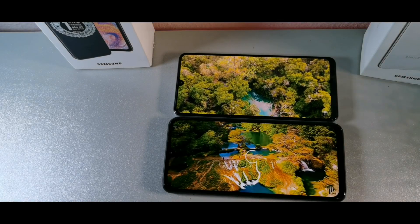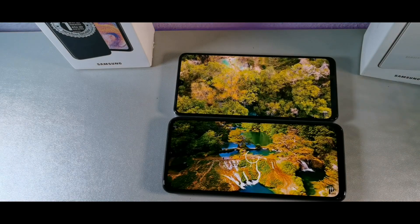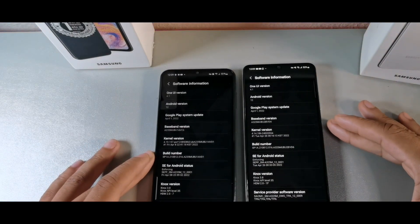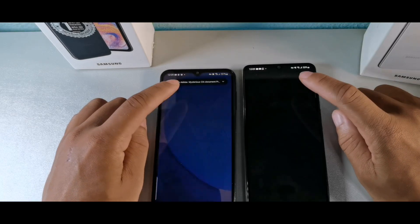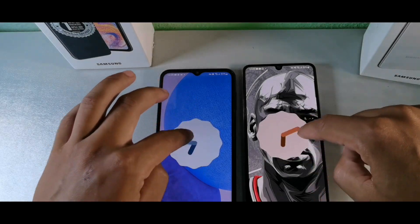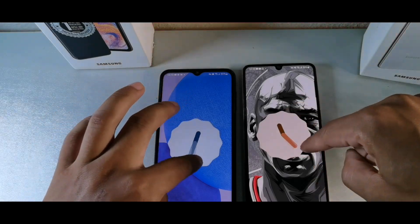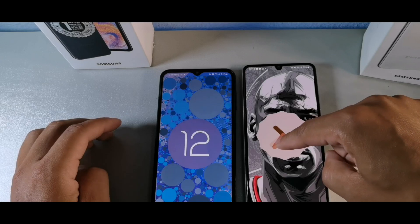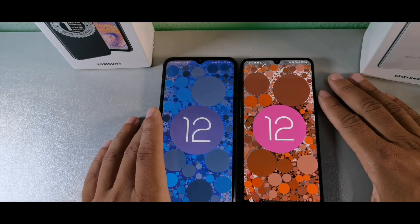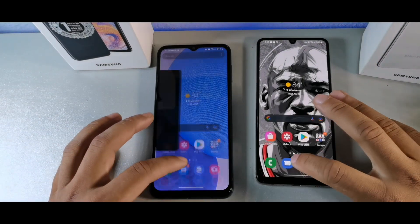We're also getting Gorilla Glass 5 on both the A32 and the A23. Both are running Android 12, which is something I really like about these guys — they share that clean new software. A lot of people prefer Android 12 over Android 11, and I definitely think Android 12 is an upgrade.